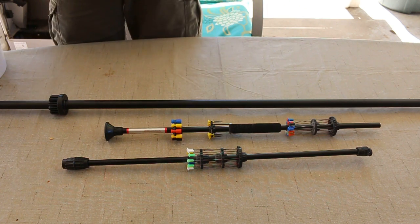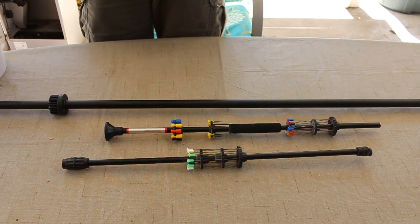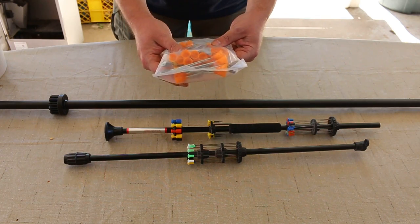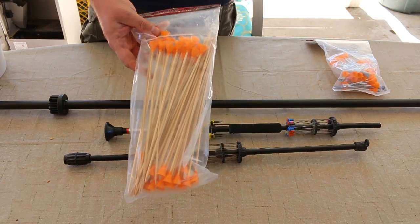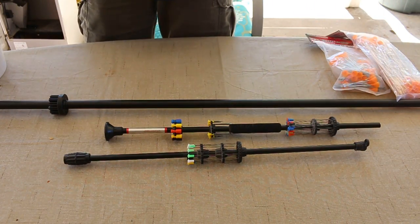Again, with both blow guns you get a lot of different darts and a lot of different shots. This one here is for the big bore Cold Steel. You get all different kinds — these are broad head. And then you get your big bamboo darts. Here we go, we have a bamboo dart out.